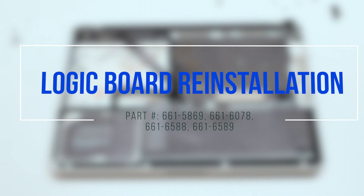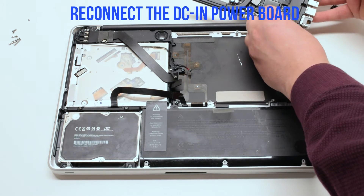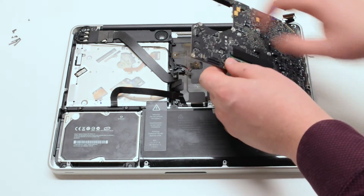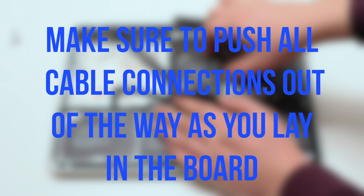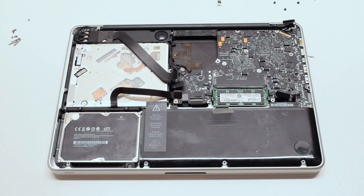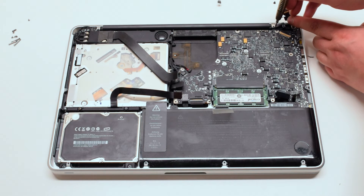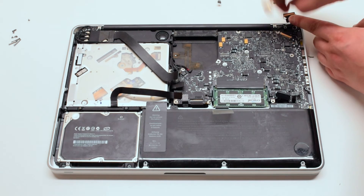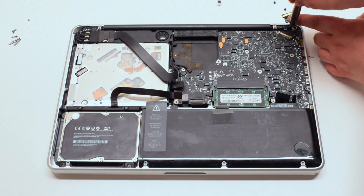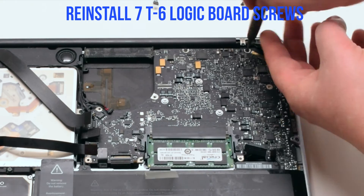For logic board reinstallation, reconnect the DCN power board and put the board in at an angle. Make sure to push all cable connections out of the way, then insert the board in. Reinstall the LVDS bracket with the two Phillips head screws, making sure it goes over the LVDS cable. Reinstall the seven T6 logic board screws.